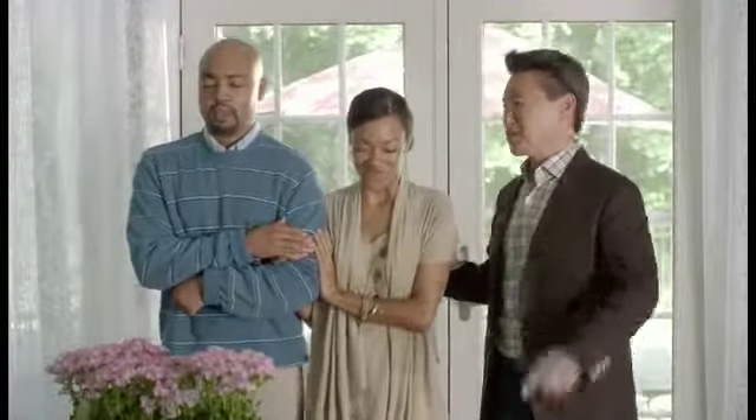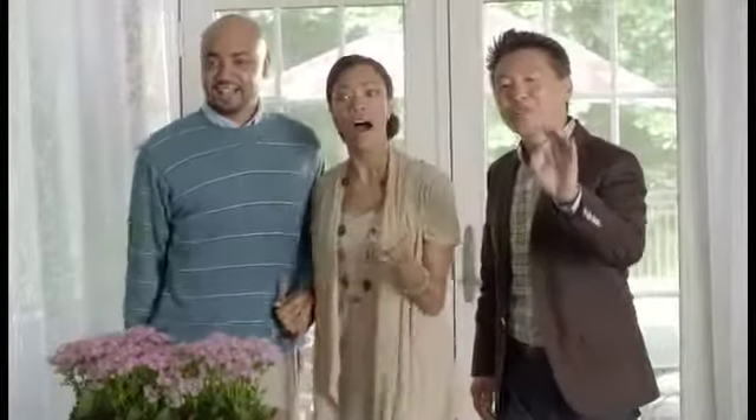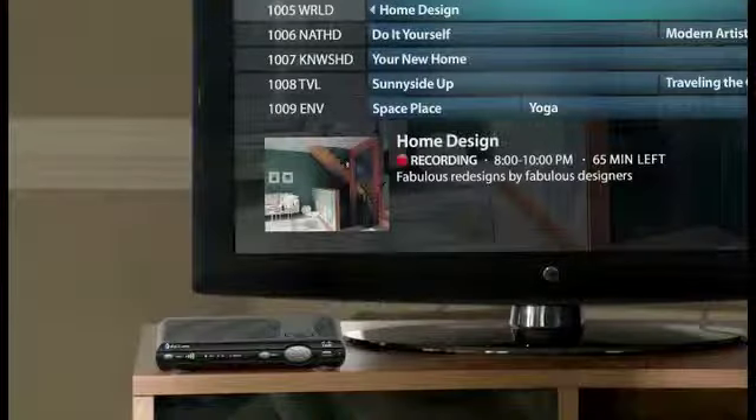Okay, guys, open your eyes and check out your new living room. Oh! Baby, the TV's over there now. Yep, we got you the new AT&T U-verse wireless receiver, so you can pretty much move your TV anywhere you want.